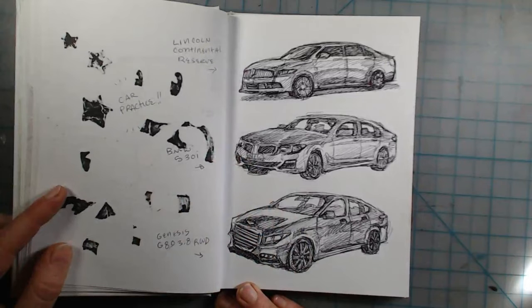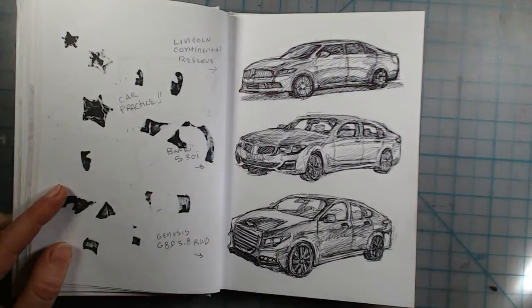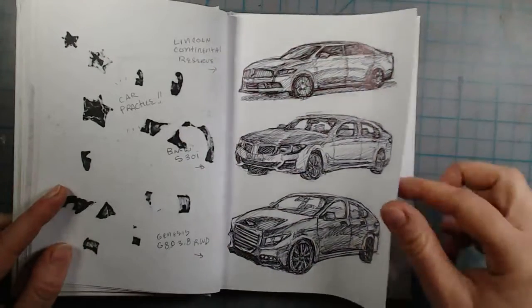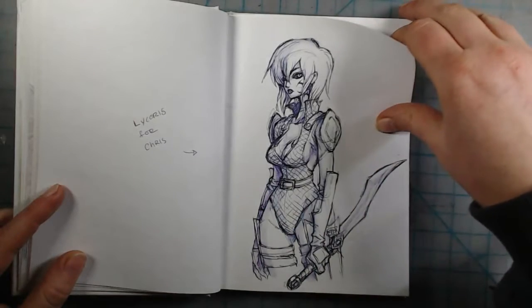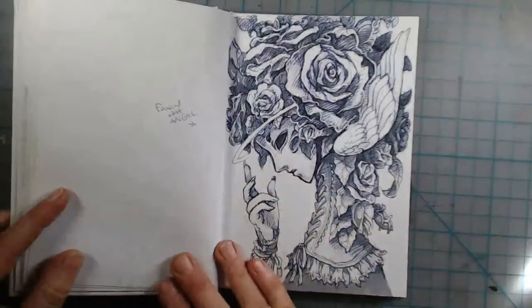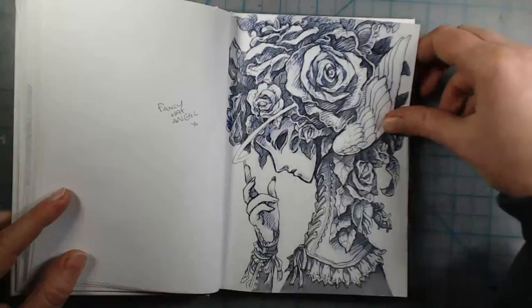I felt like I needed to practice memorizing how to draw cars, so I drew quite a few cars in this sketchbook using just ballpoint pen. The references I used were from AAA magazines and I wrote their names on the side. Here's three cars, here's three more. I also drew an angel with a flower hat and some sort of corset necktie thing — I kind of like how it looks.